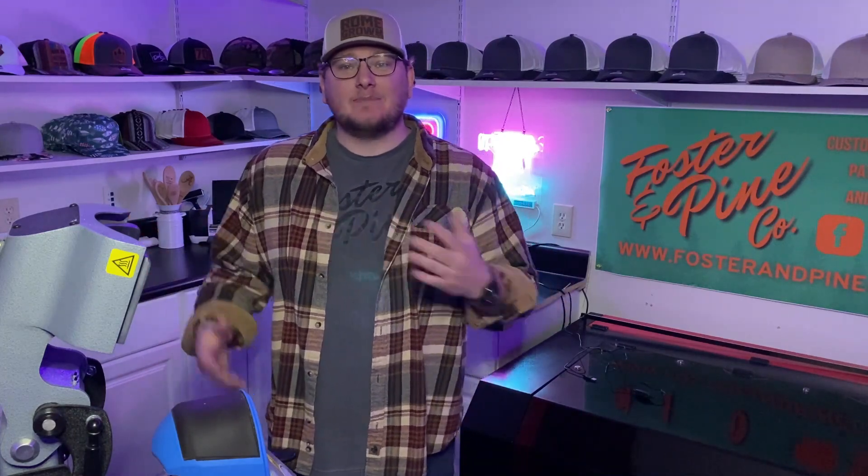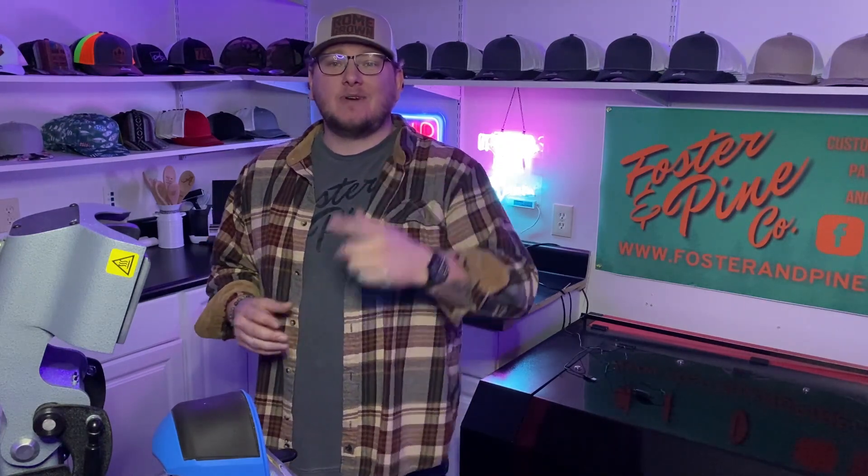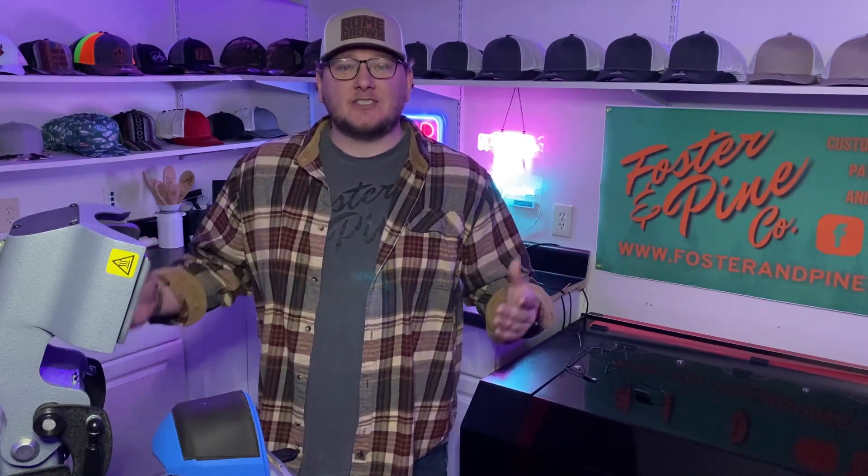What's up guys? My name is Logan Owens. I'm the owner of Foster & Pine Co. Today we're going to be making a leatherette patch hat for an order for my business. So stick around and I'll show you guys from start to finish how we get it done.